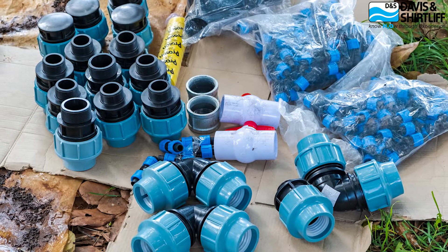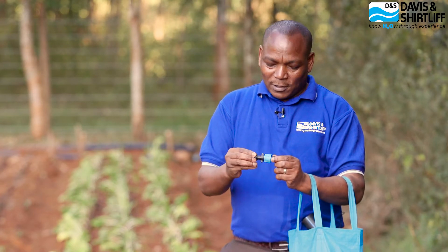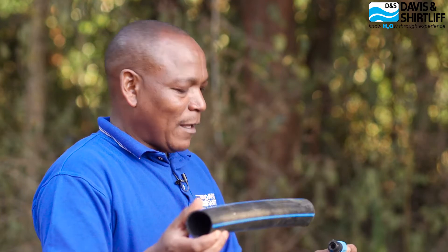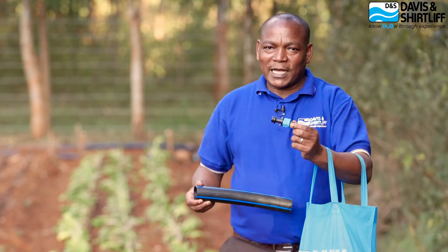Starting with the start connectors that come with a rubber seal — this is the off-take point for the drip line. The rubber seal goes into a hole that you drill through the HDPE pipe that is part of the kit, providing the outlet for each drip line. You make holes along the pipe and connect your drip lines through the start connector and seal.